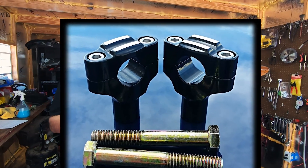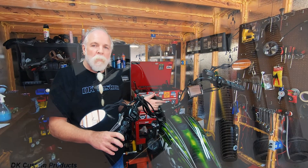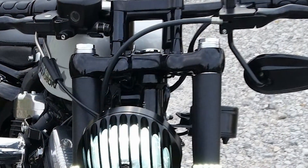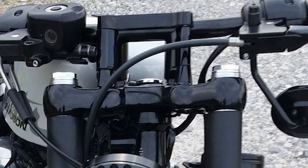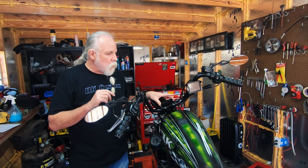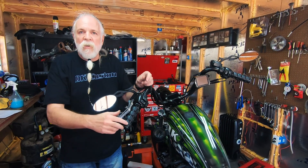For the 48, because it uses a completely different handlebar clamp, we have the bottom part of the 48 clamp that comes in different lengths. So if you need to increase the height of your handlebars on your 48, you can use the 48 handlebar risers — it's just the bottom clamp — and you can match it up with the top clamp like this, with the fin clamps, or with the factory top clamp.